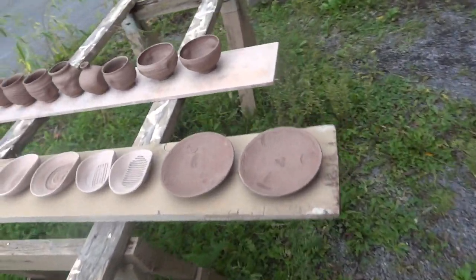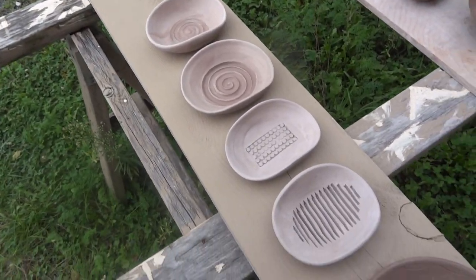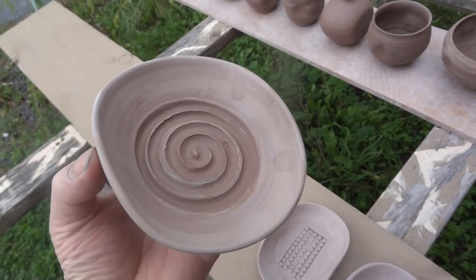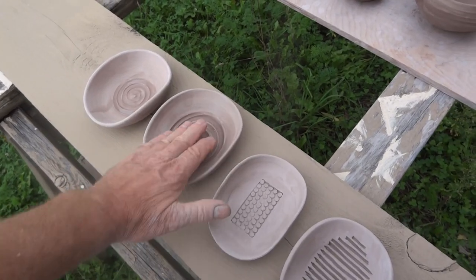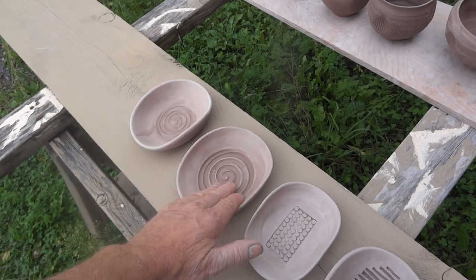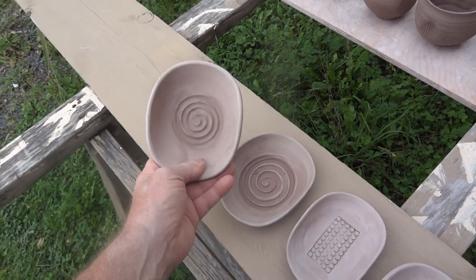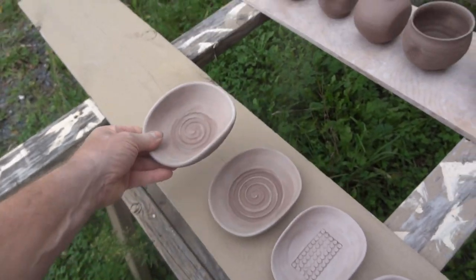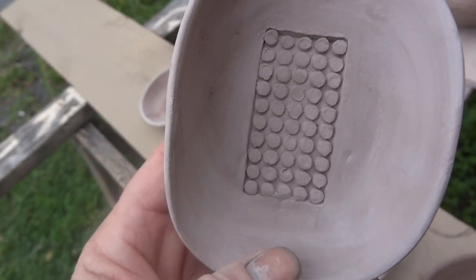Also been playing around with some ideas for soap dishes. Yeah, so a soap dish — slightly oblong — it needs a rest for the soap so it's not sitting in a puddle of water. These are really all experimental; I was just kind of playing around with the clay, trying different things, getting different ideas.